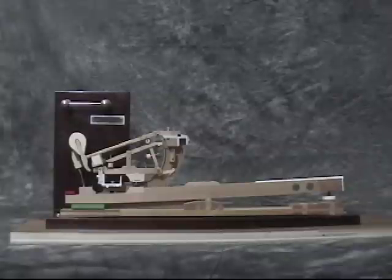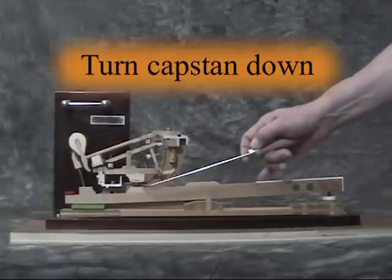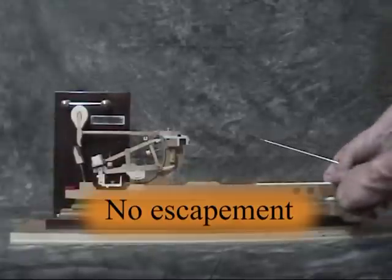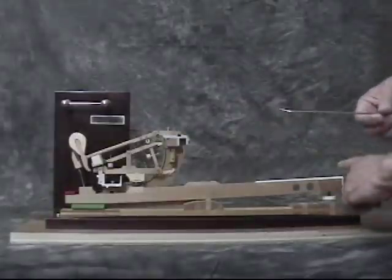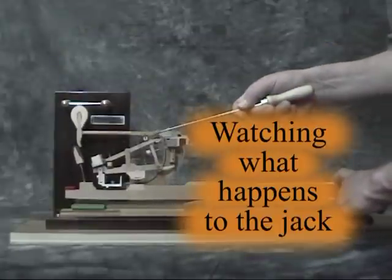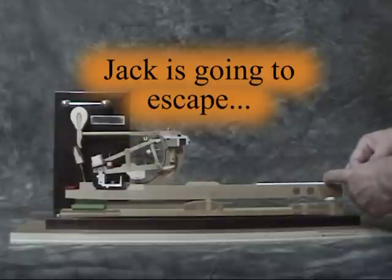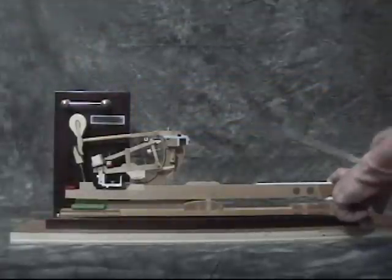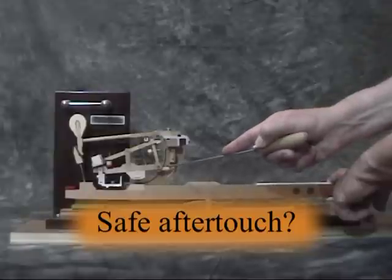In the first exercise, you will adjust aftertouch only by moving the capstan. First, turn the capstan down until you are sure that there is no escapement. Then, gradually raise the capstan, watching what happens to the jack. When it looks like the jack is going to escape, set checking with the little checking gauge and see if the jack position satisfies the requirement for safe aftertouch.